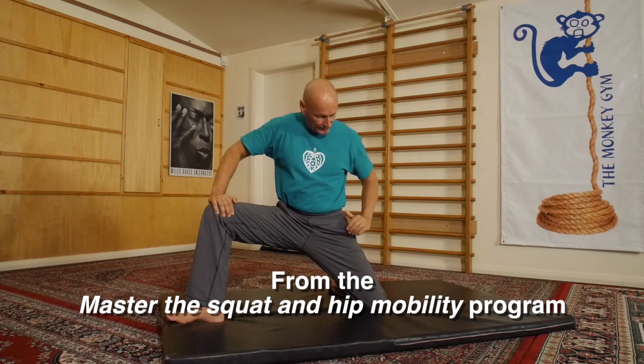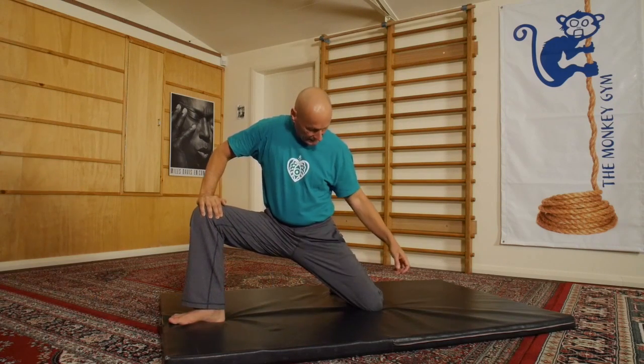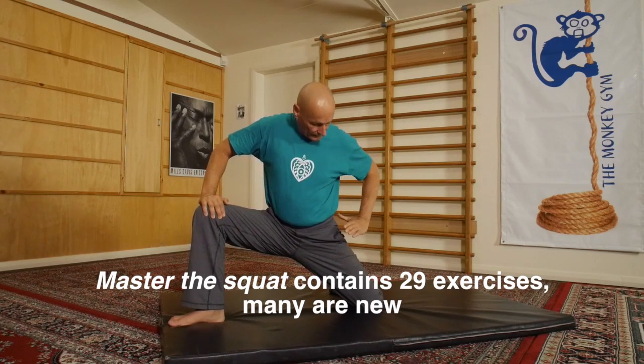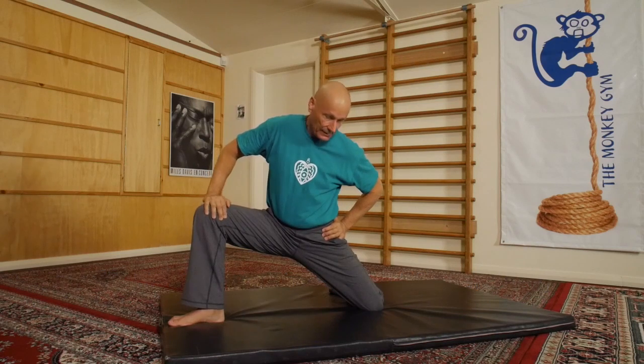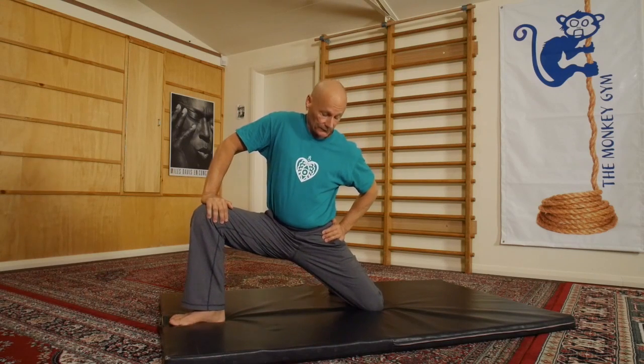Now what will amaze you, if you keep the tail tucked, is that when you go to the side here, only one tiny part of the leg gets any kind of a stretch at all. If you're more flexible and you need a bit more stretch, put your hand on the hip and push your body sideways like this, but in the beginning you'll probably find that this will be quite strong enough.